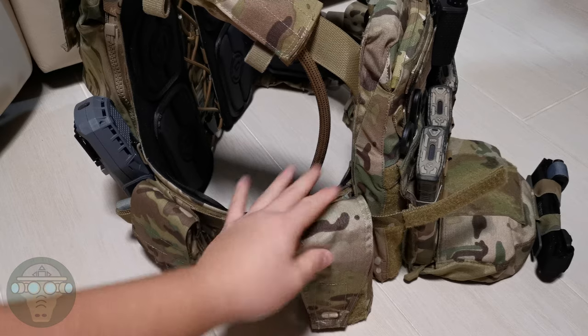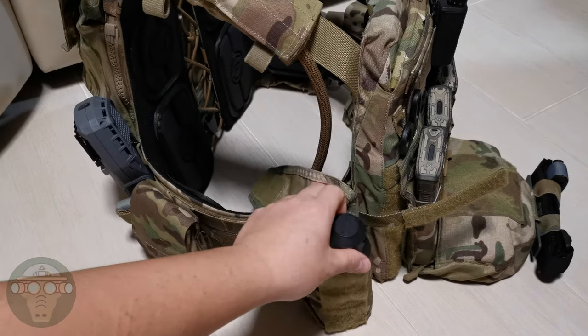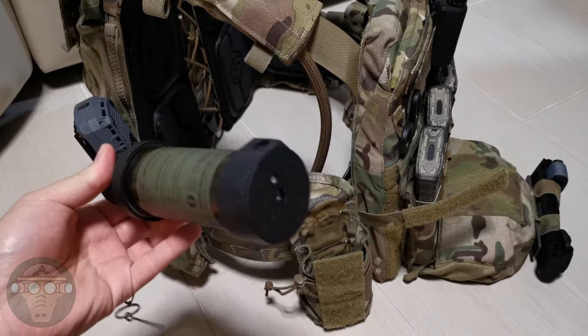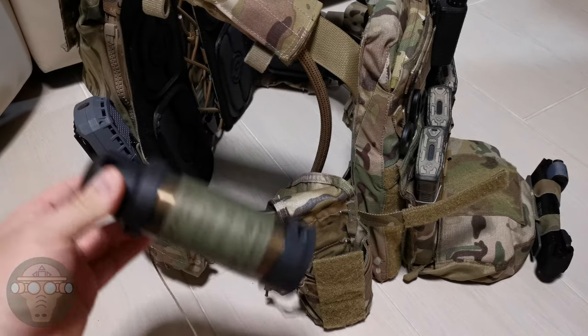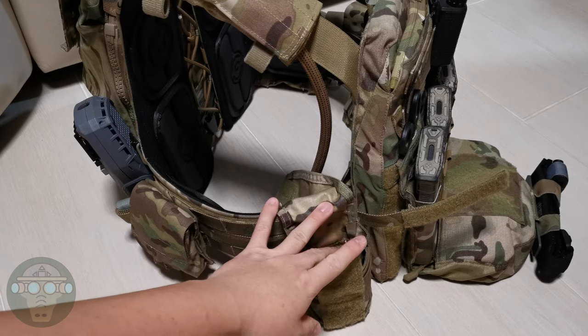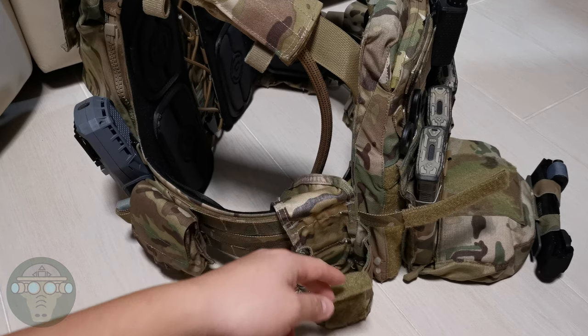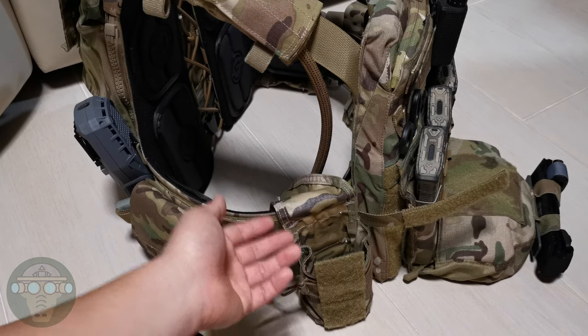On my right side I have the Quiet 556/762 pouch, and inside I carry a tornado grenade for games where I can use grenades. If I can't use a grenade, I'll either leave it empty or put two more mags in there so I have a separate mag configuration and don't have to reload as much.